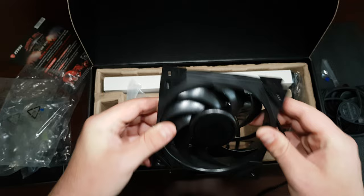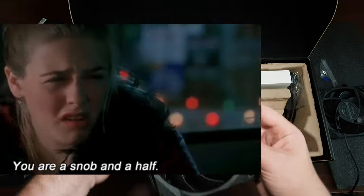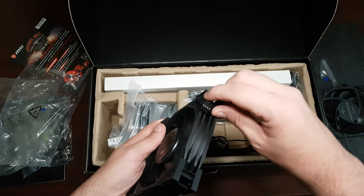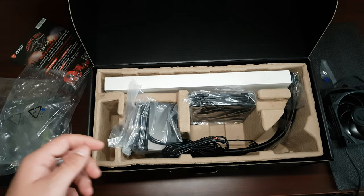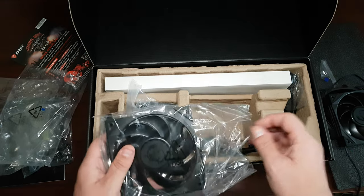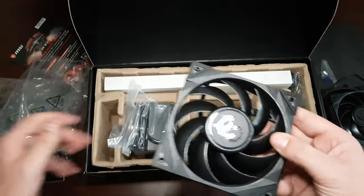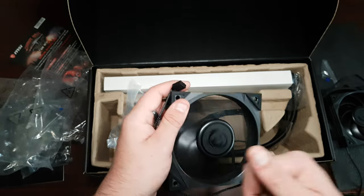I love the look of these fans — they look beautiful. I like the blackout look. Now, I'm usually an RGB snob, but I will say these look absolutely gorgeous. And they are 4-pin PWM — thank you very much, MSI. Some brands do not do 4-pin, and it bugs me. It's a standard these days.